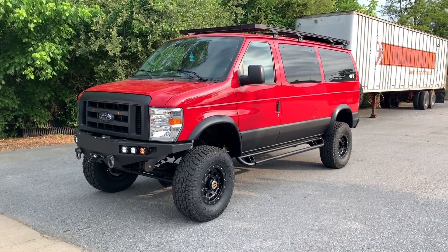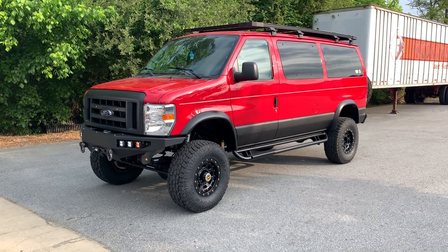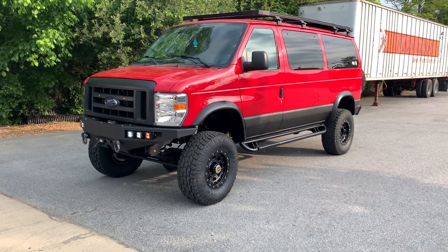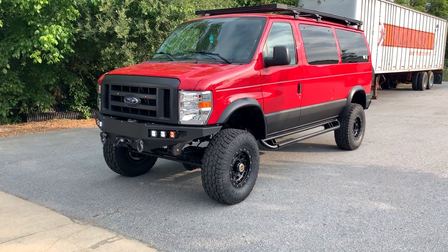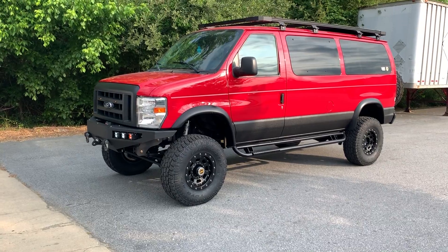Good morning, Chris at U-Joint Off-Road again. Just putting the wraps on this 2014 E350. It's going to be headed to Florida later this week. It's a beautiful van — we couldn't have packaged together a more perfect setup.